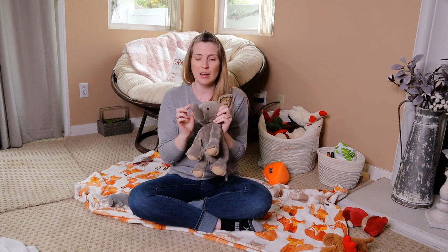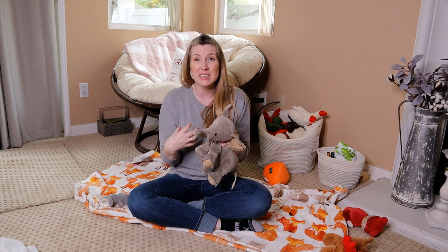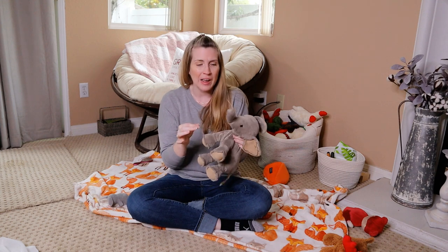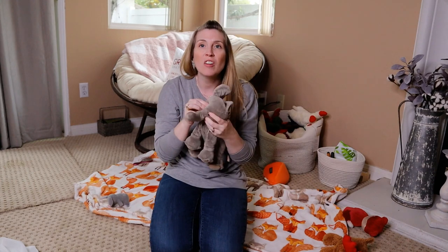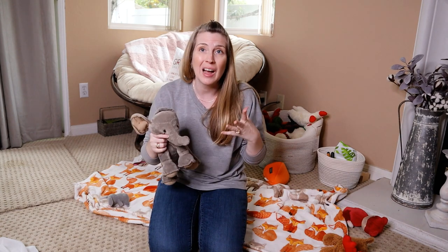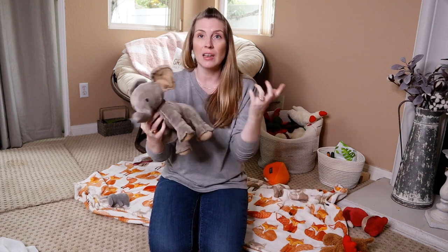First of all, dogs should not have any toys that have removable parts — something they can accidentally ingest, swallow, or get lodged in their intestine. Any stuffed animals with button eyes, for example — like this elephant right here, you can see it's just sewn-on eyes. Your dog can't chew those off or pull them off, so it's not going to get stuck in their throat or intestines. Make sure when you're picking out toys, there aren't any parts your dog could take off and ingest.